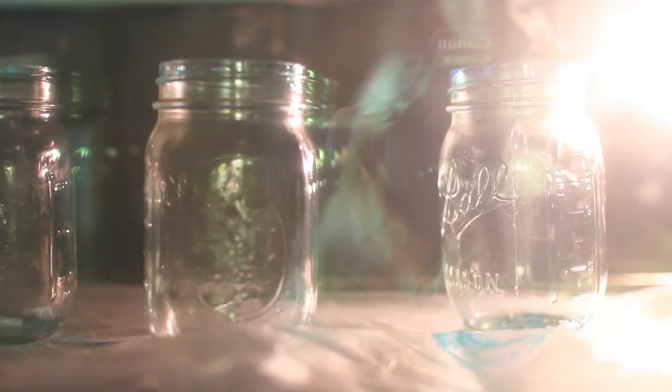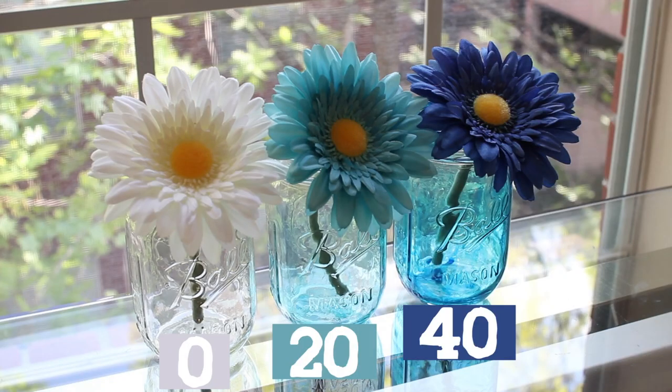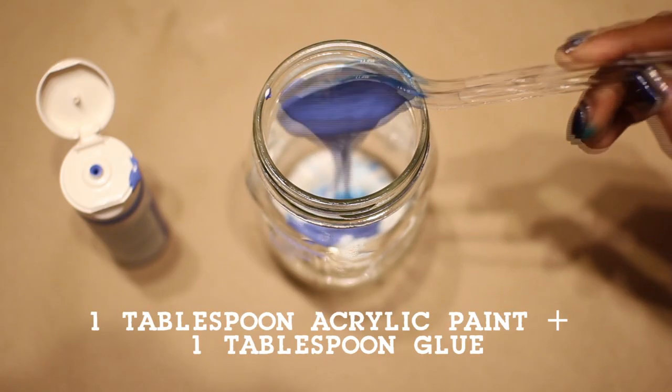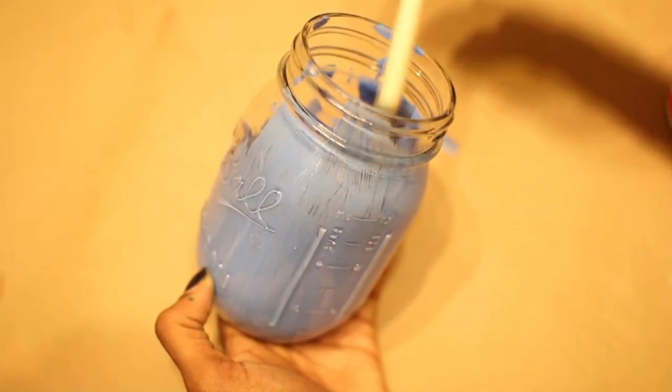So I made another jar with 40 drops. Here's how many drops were used to tint this set of jars — anything less than 10 didn't really work, so I'd suggest 20 or more. I still wasn't really happy with the results, so I did a second experiment.